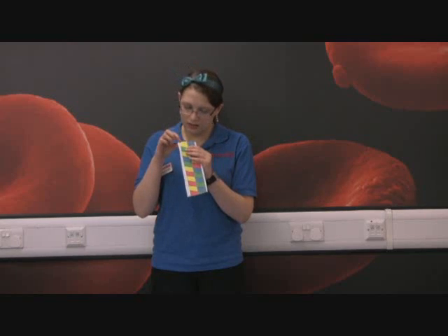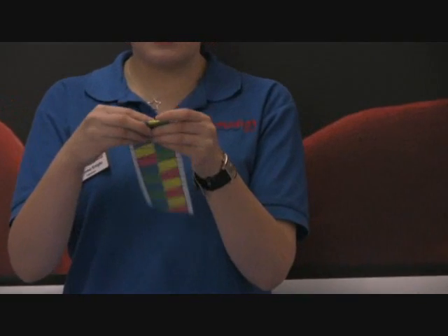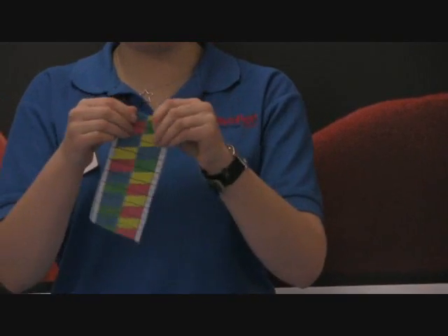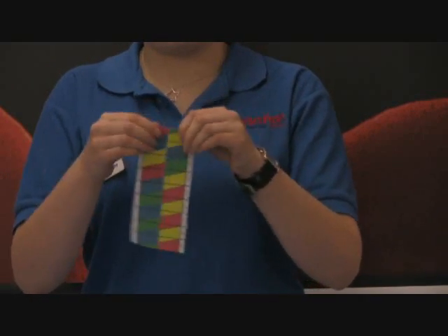Then take it so that the big thick diagonal line is at the front, and fold them over down like this. Make sure it's nice and firm, so use your nails again. Then unfold and do that all the way down the whole strip.